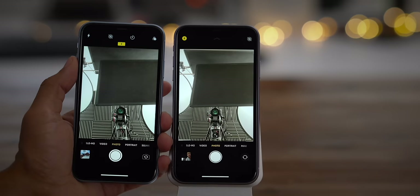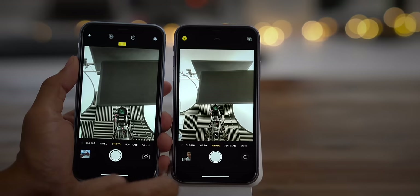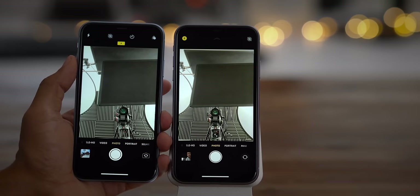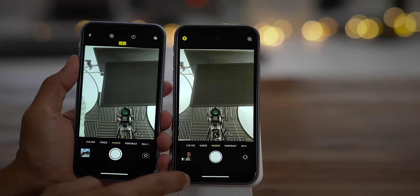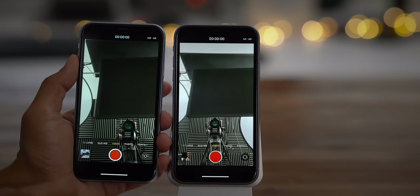The 12-megapixel TrueDepth camera gets a significant upgrade over the old 7-megapixel camera in the iPhone XR. The new camera on the iPhone 11 has a wider native 23-millimeter focal length. Combined with that extra 5 megapixels of resolution, the camera crops in for its default view, and when you want to zoom back out to the native focal length, you tap the little zoom button on the interface above the shutter. This front-facing camera also has the ability to shoot in 4K at 60 frames per second. You can see the difference in focal length between the two on video.